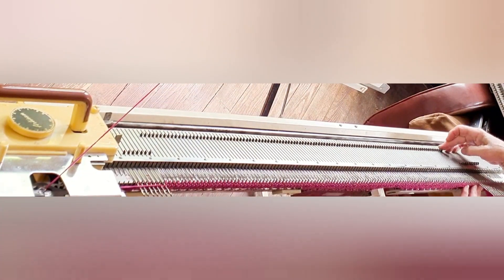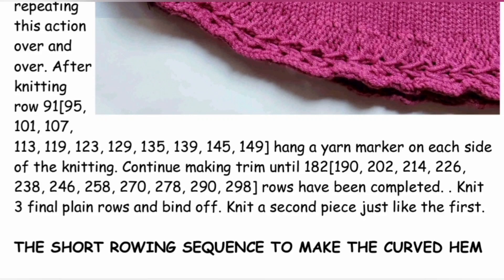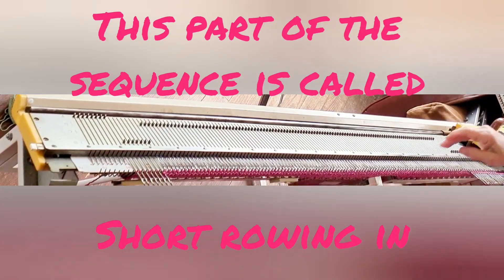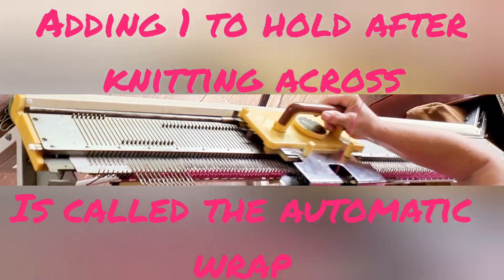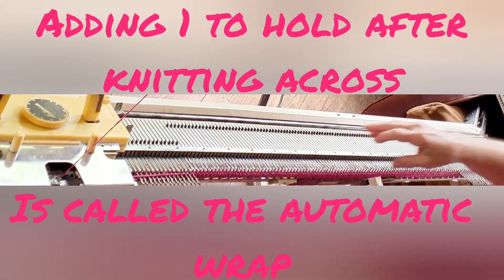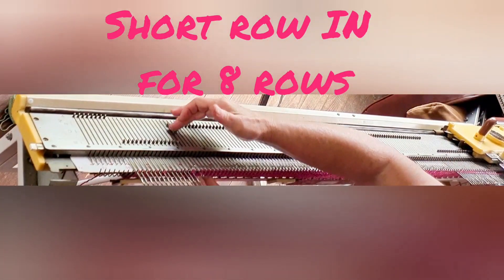Now repeat: right side, 5 needles go into hold, knit across, and a 6th needle goes into hold. In the written pattern, this short rowing sequence is described under the heading 'the short rowing sequence to make the curved hem.' Keep on adding stitches to hold in this manner for a total of 8 rows to complete the short rowing-in part of the sequence. We began on the left, so it's stitches into hold on the right, knit across, one more into hold on the right. Then stitches into hold on the left, knit across — that's row 2 — and repeat until it's been done 8 times.